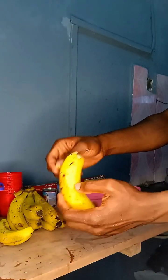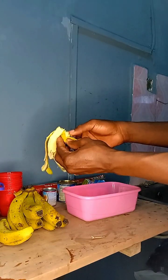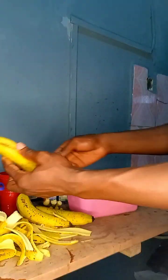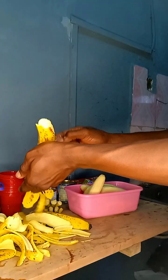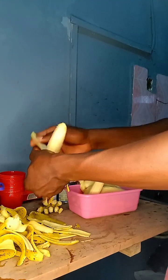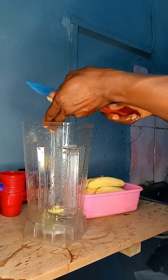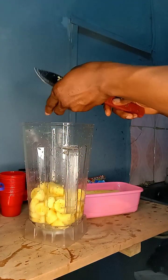We'll peel the banana one by one, then cut it into pieces and put it into the blender for blending. You can choose to put the banana in whole, but cutting it is just to make sure the blending is easy and seamless so we don't put too much stress on the blender.